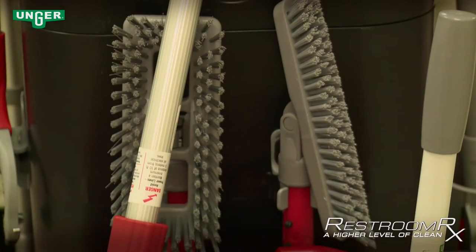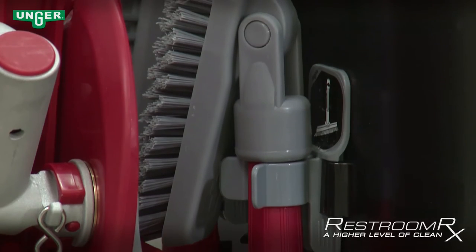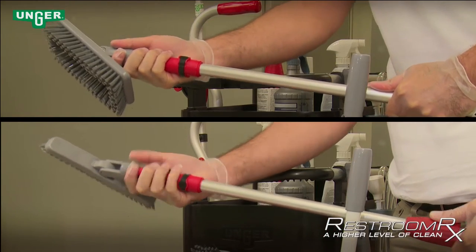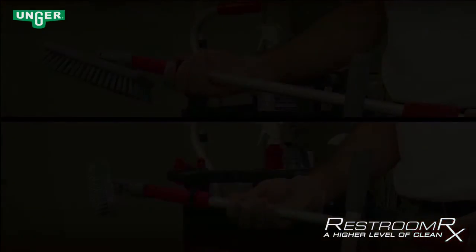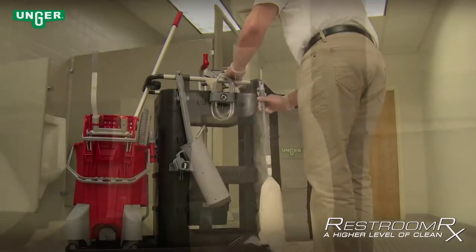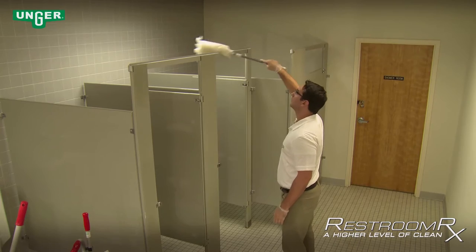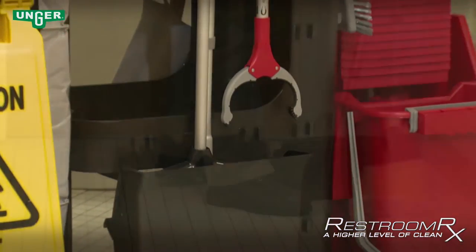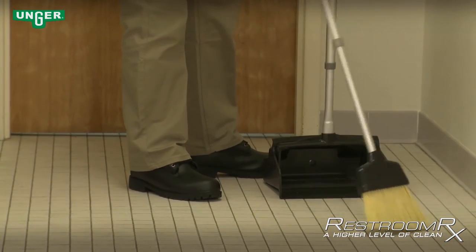The Restroom RX system comes with two different swiveling brush tools designed for deep cleaning on grouted surfaces. Each tool connects to the adjustable ergo handle by pushing in the tab and locking it into place. The Pro Duster with Sleeve is used for dusting higher areas of the restroom, including the tops of partitions and mirrors where hidden dust collects. The Ergo Telescopic Broom and Dust Pan are used to easily remove loose debris from floors before any scrubbing or mopping.